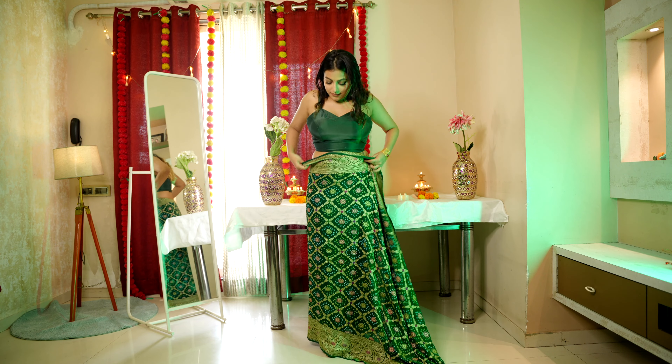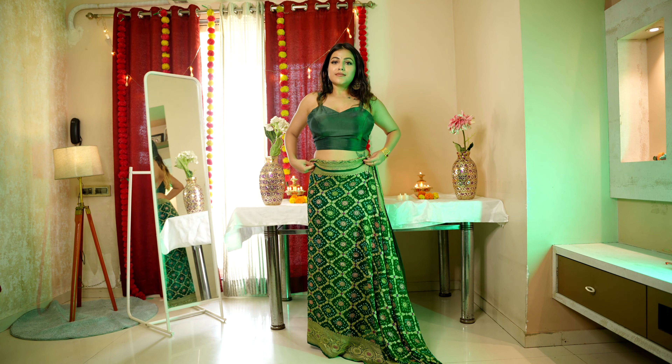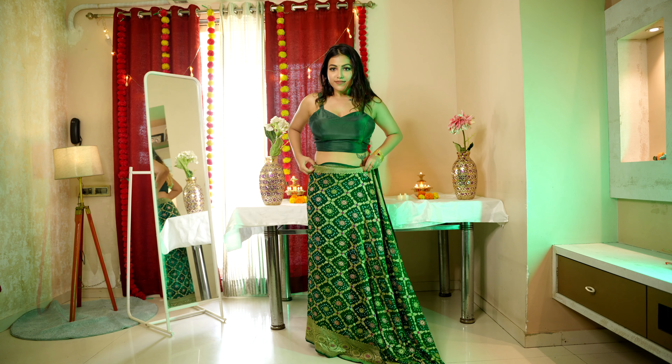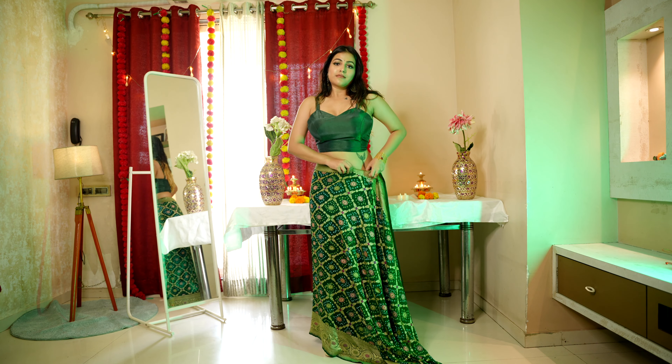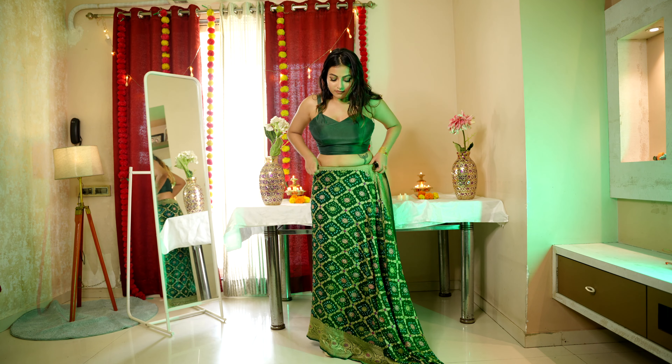You have to tuck it well, and definitely you have to first wear your heels so that you know how far to put it in the back. I'm just looking at the entire saree because this is a proper five-yard saree. Then I started making the lower pleats — I've made a total of 4 to 5 lower pleats.